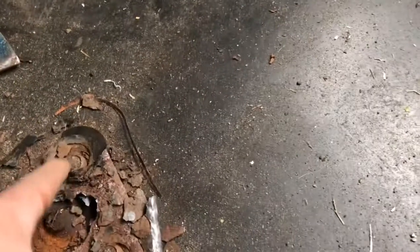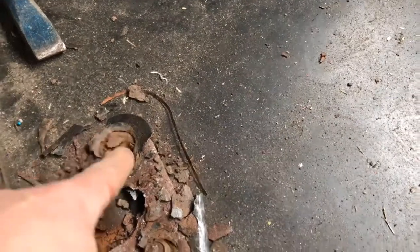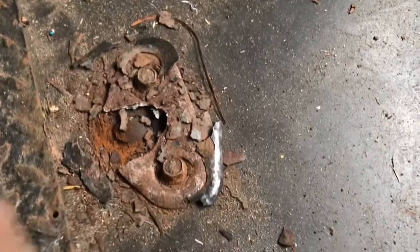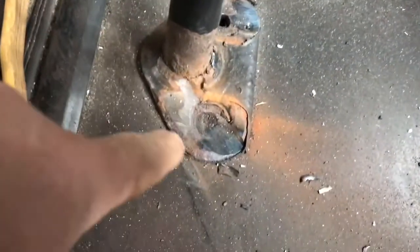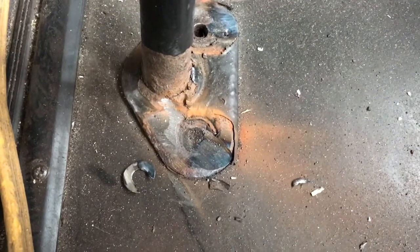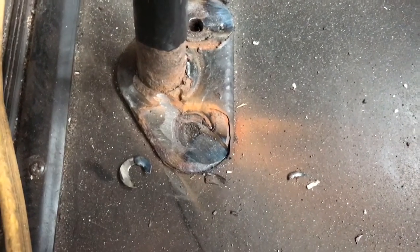And then what I'm going to do is grind these off with the grinder, punch them through with a punch, and then this will be out of the way. We've done that in a couple of spots here. I can show you where we've done some grinding to grind the bolts off that way. So you might run into that when you are removing the seats, but that's to be expected.